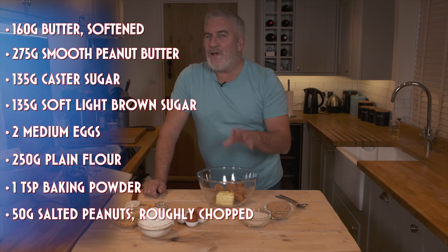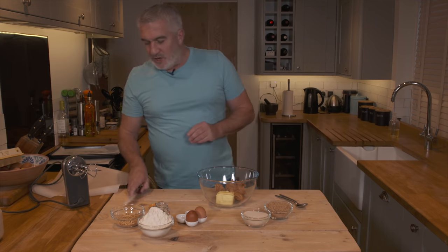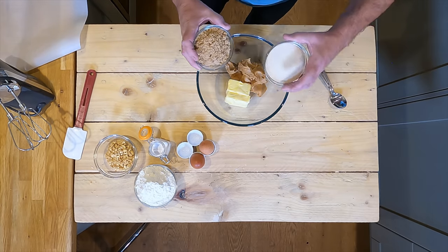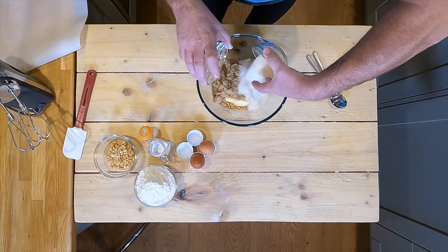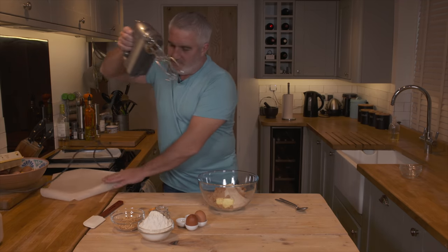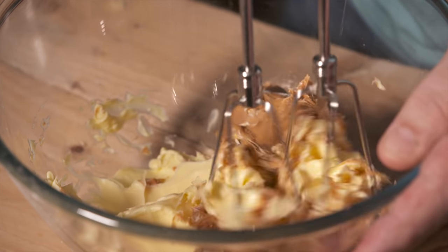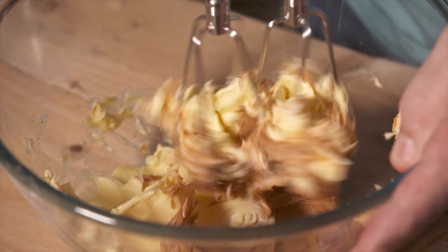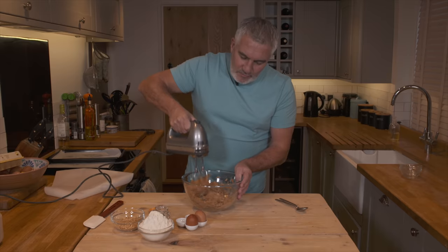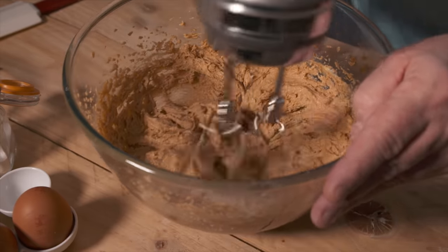To start with, you need to add your sugars into the bowl with your butters and then begin to mix. If you've got a big table mixer, just use a paddle on your table mixer. It will turn to goo pretty quickly — it's a very soft mixture. Basically room temperature will make it easy. You don't want the butter too hard, it'll become a nightmare.